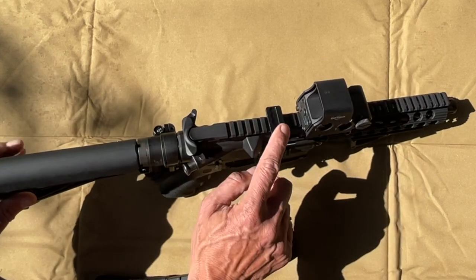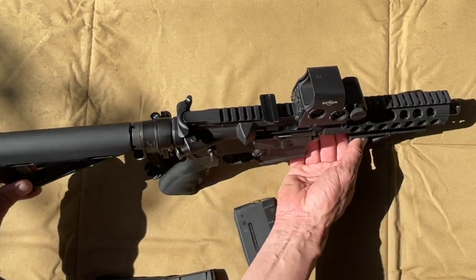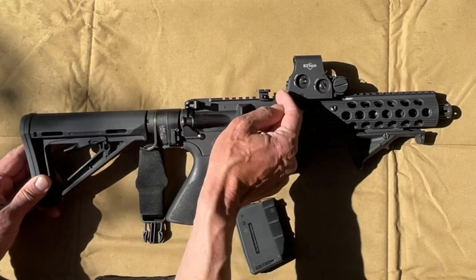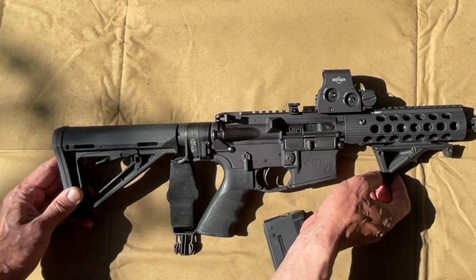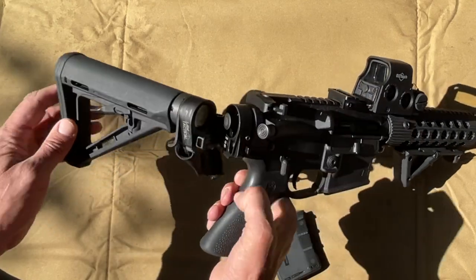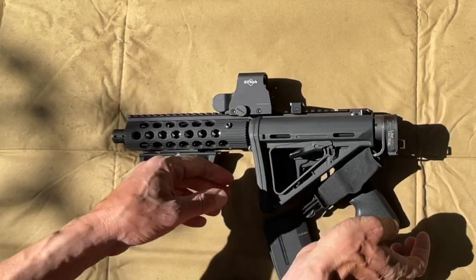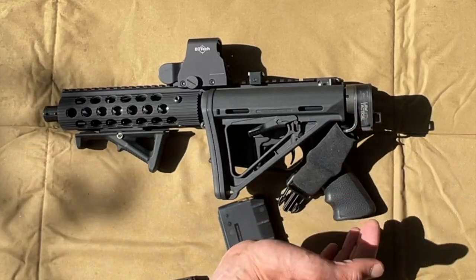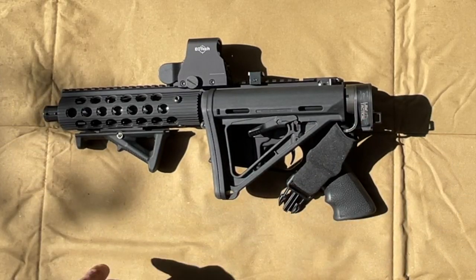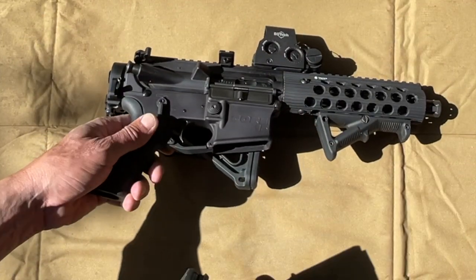This adapter is a brass catcher — when I'm out at the shooting range I catch my brass and reload it, so you don't necessarily need this. The folding adapter is made by Law Tactical. I like it; it's simple. They're not cheap, but check them out. And that's how you fit an AR-15 into a backpack.